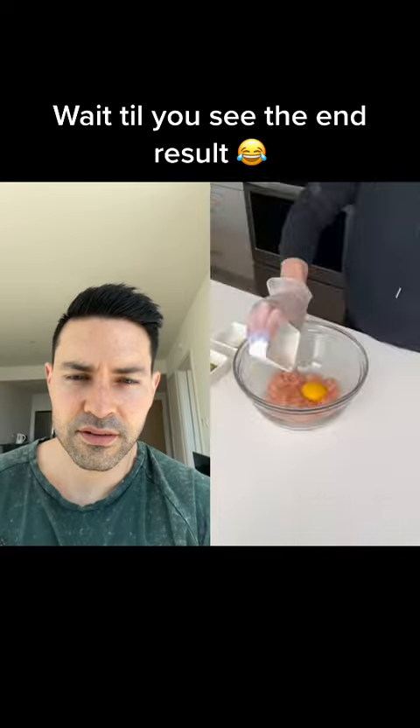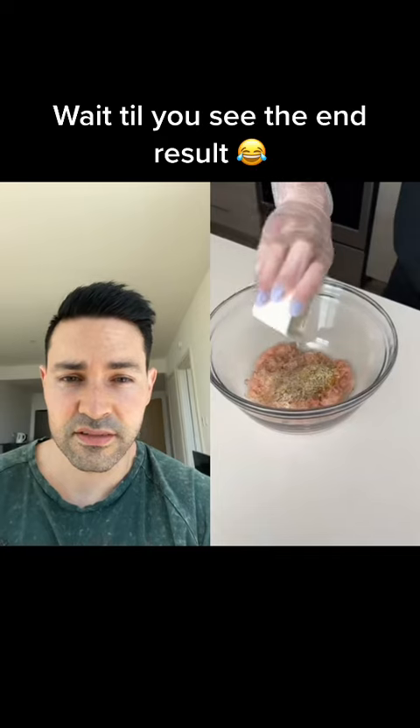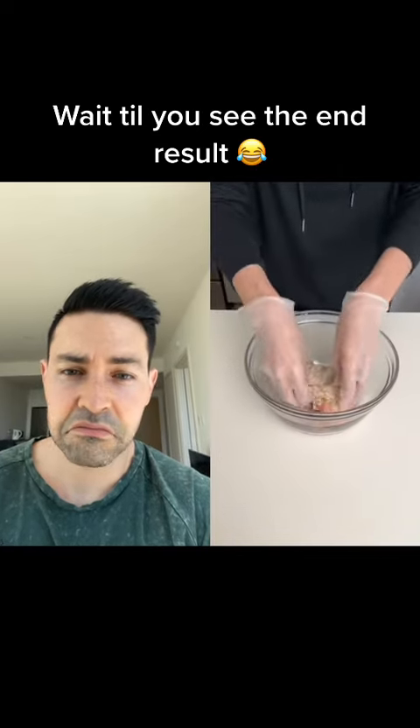Crack an egg in here. I'm going to add some salt, a little bit of pepper, a little bit of Italian seasoning. At least she's seasoned it together. I'm also going to add a little bit of breadcrumbs, and I'm going to mix all this together.